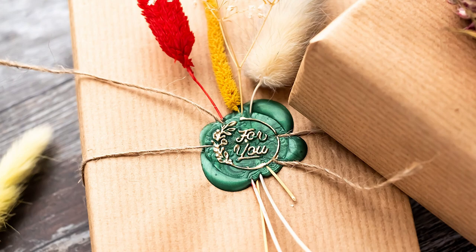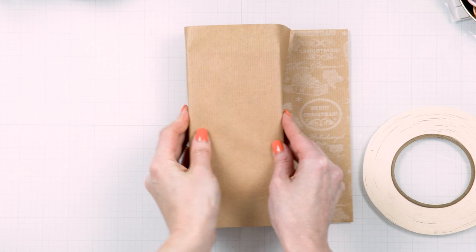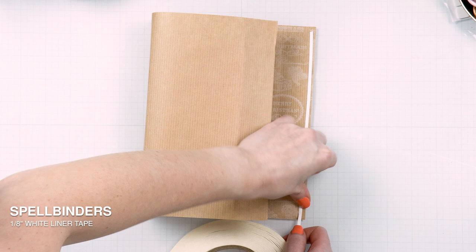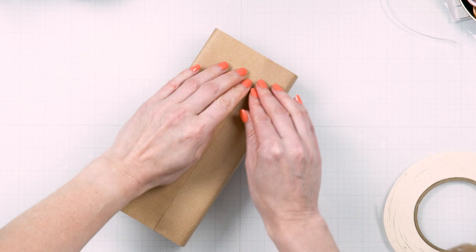If you have been with me for some time, you might remember some of my videos from last fall where I shared the Spellbinders wax seals on cards. I have the Spellbinders wax seals starter kit unboxing video and also some tutorials. Wax seals have been around for ages and I'm so happy to see Spellbinders bring wax seals into the card making world and make them more accessible and easy to use for us card makers.